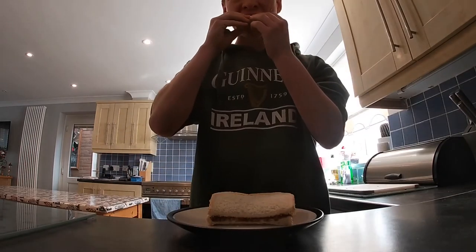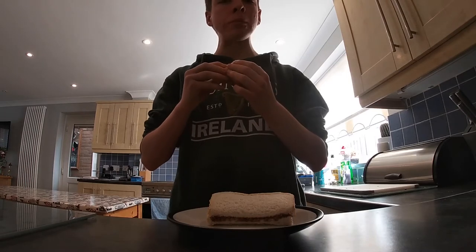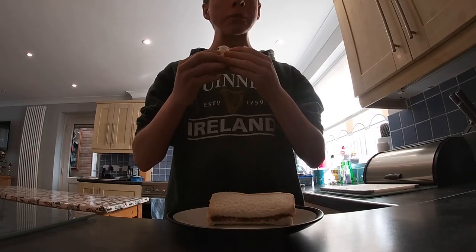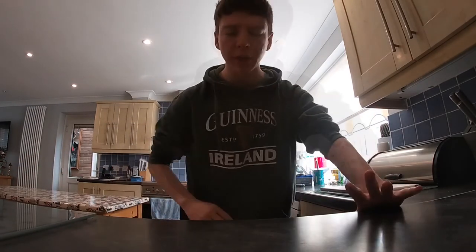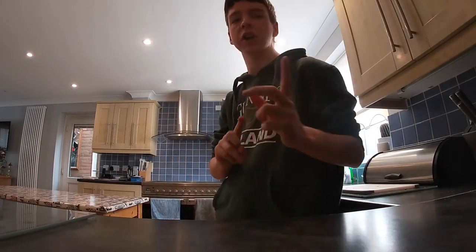So now it is time to taste test my Nutella and cucumber sandwich — let's give it a go. To be honest, that is absolutely quite good. I'm going to rate that a 10 out of 10. If you enjoyed this video make sure you like and subscribe, and thank you for watching.